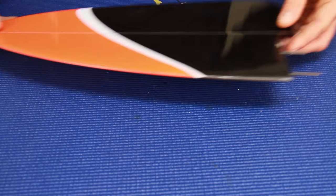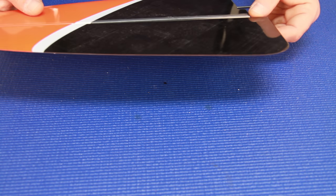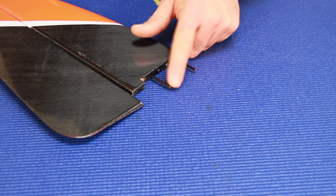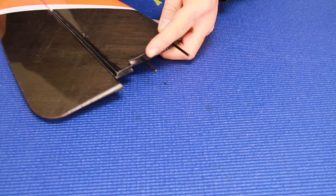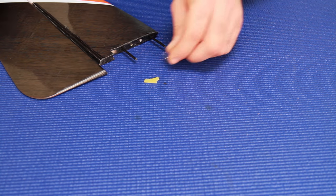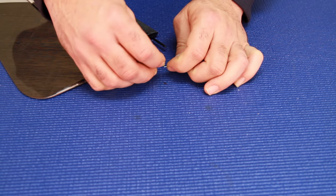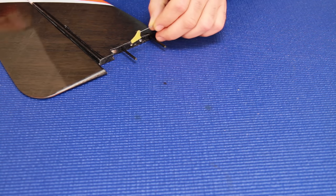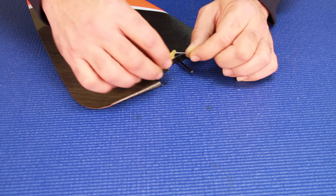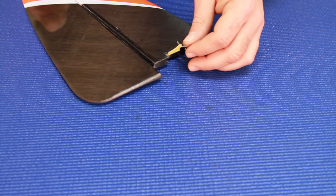Moving on to the rudder — again a solid core part with a very nice finish. The moving surface on the rudder is huge and it is extremely effective, almost too effective. It has two carbon posts that go through the boom, and then two screws come through the boom to attach the entire tail to the model. Going with the rudder, we have a G10 control horn and a little L-bend wire — a very standard installation. When you install the rudder onto the boom you simply slip the horn over the L-bend.